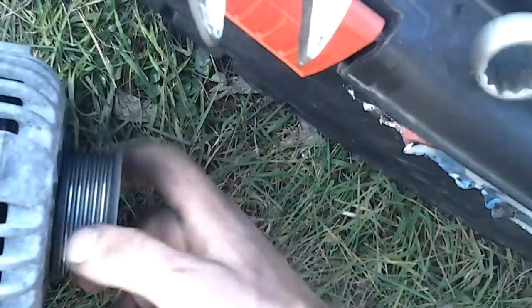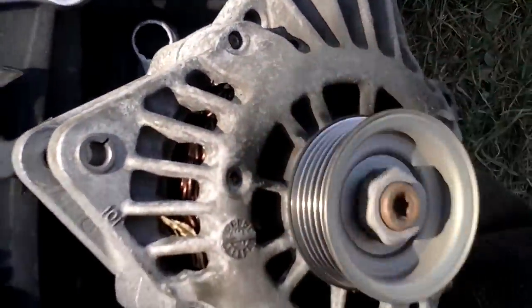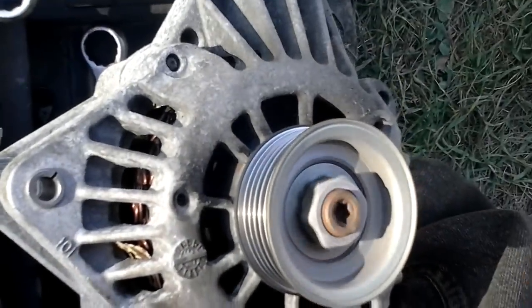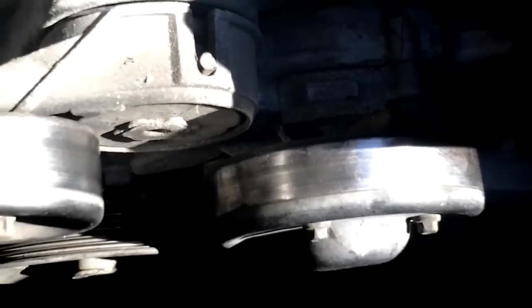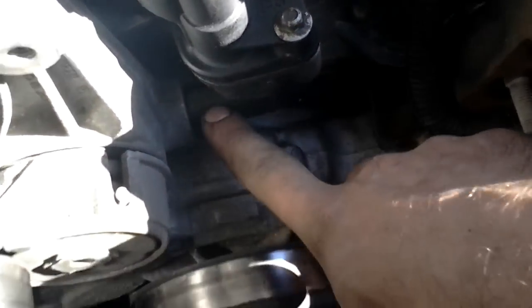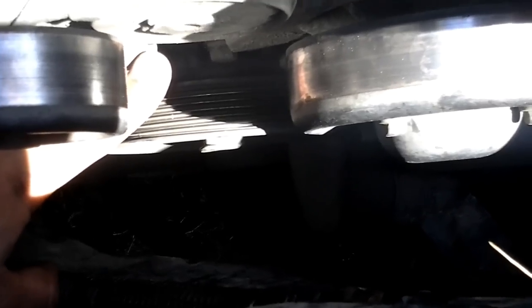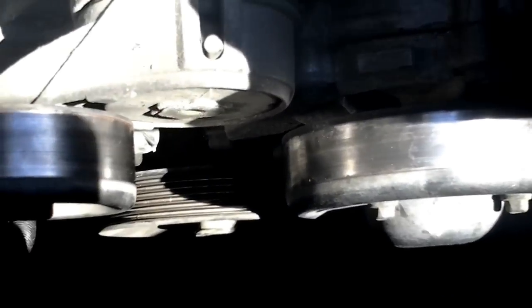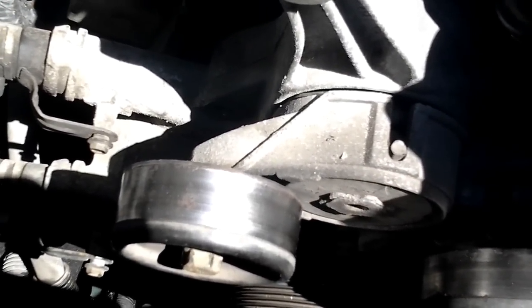The idler pulley has a very high-pitched, quick chirp like a mouse squeak at low speed, and when you spin it faster it starts to get a bit of a whir. This tensioner bracket is separate from the water pump, thankfully, but it has two plastic elbows — one right here and one underneath. When GM made these plastic elbows, I think they knew they were going to break. For a long time, you could only get replacement plastic elbows, and most of the time when you tried to take this bracket off, at least one of them would break.